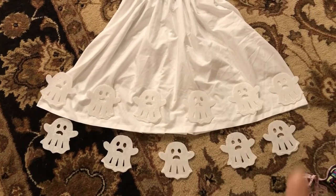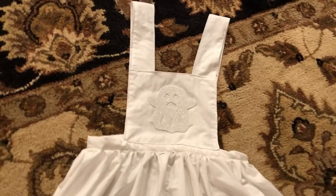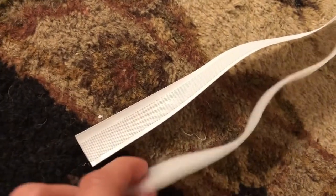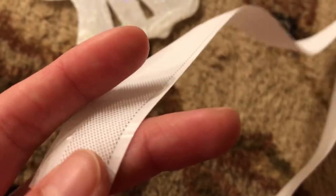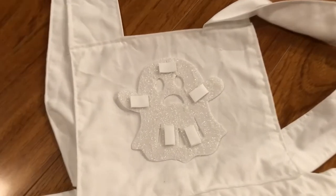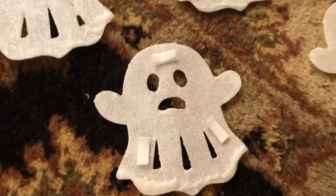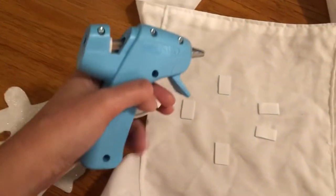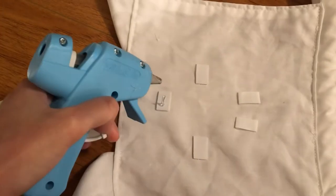My plan was to use Velcro so the dress could be machine washable — putting the sticky hook parts on the ghost and the soft parts on the dress so it wouldn't snag in the washing machine. But the Velcro I bought brand new surprisingly doesn't seem to have proper hooks. I sewed the soft part onto the dress, then placed the hook part onto that Velcro piece, hot-glued it, and stuck the ghost on top to make sure everything lined up perfectly.